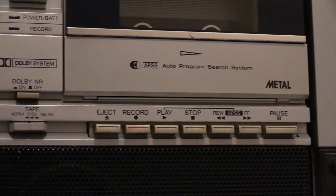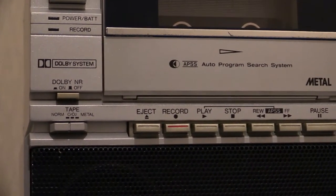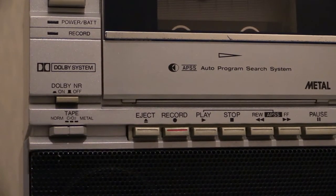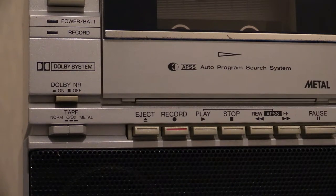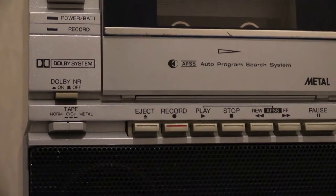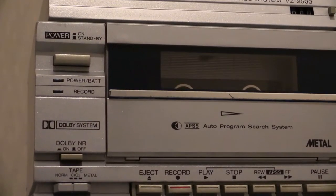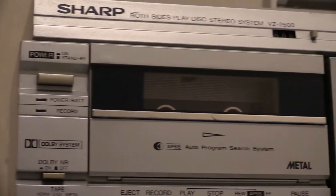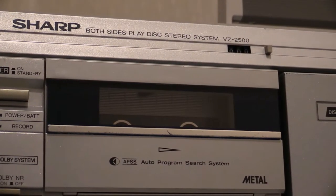Moving along, we've got some other controls. Right next to the tape deck we've got a three-way tape selector: over to the left is normal, in the middle is chrome, and over to the right is metal. Just above that is Dolby noise reduction on or off — your choice. And above that we've got the big old power switch which turns on the whole unit. Just above that we've got not only the make and model number but a little tape counter.